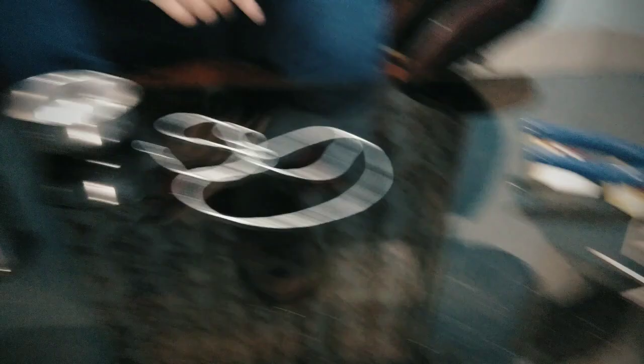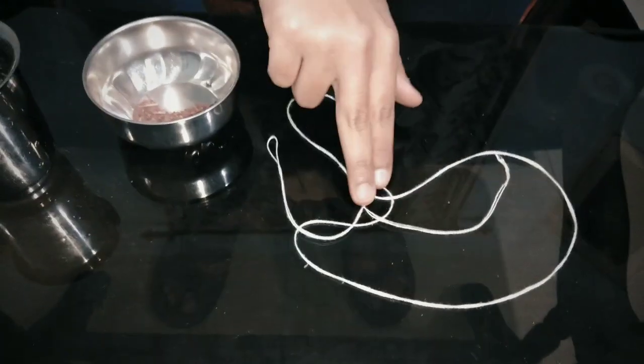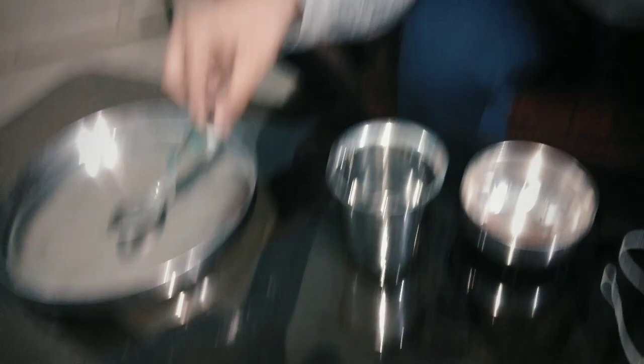For the third fuse we need mastic. I have taken the powder from mastic. Also needed: a few meters of thread, water, a dish, a plate, a spoon, and a fork.